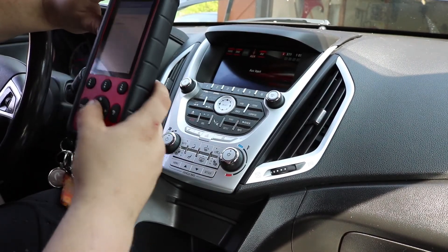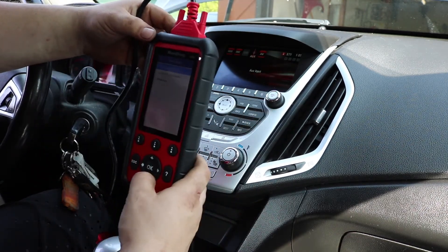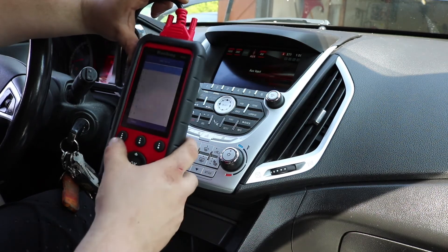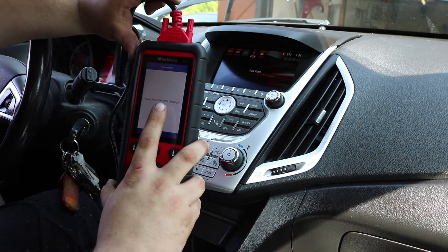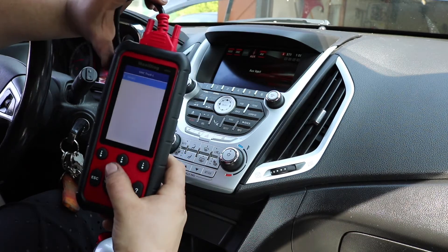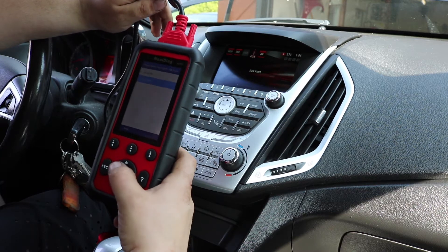We're connecting to a 2011 Terrain. What I already like about this is it seems to be using factory software — it's just like using a Tech 2, which is GM's standard software. Going to GMC Truck, it asks for the fifth digit of the VIN. It gives you a help section if you don't know what it's asking — it tells you right there. On this vehicle it's an 'L', and it pops up 'Terrain' right away, just like the GM scan tool would. Then it asks which engine — 2.4 four-cylinder or 3.0 V6 — we have the V6.